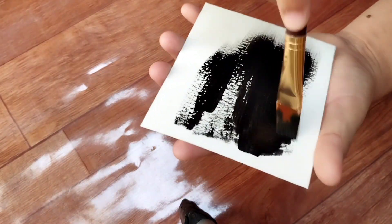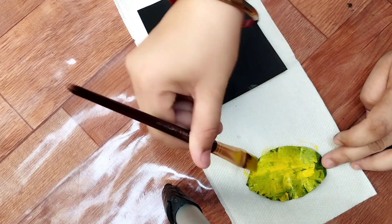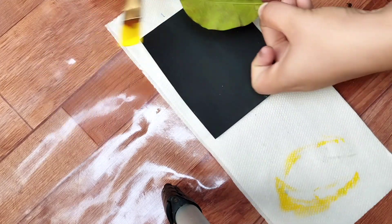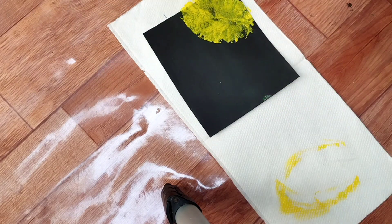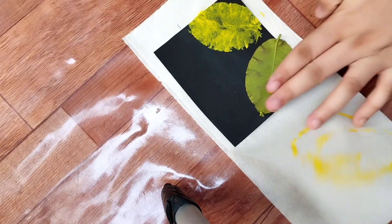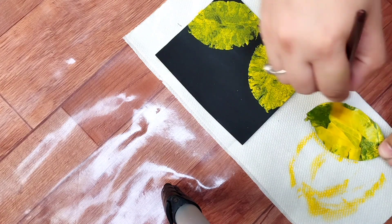Let's go down below and take a look at the leaves.